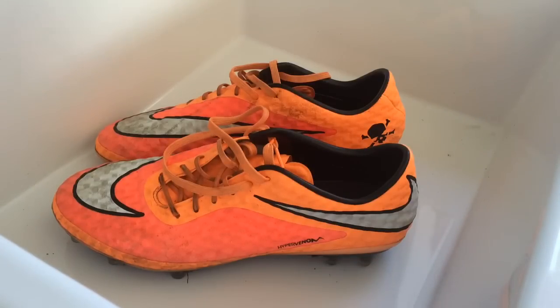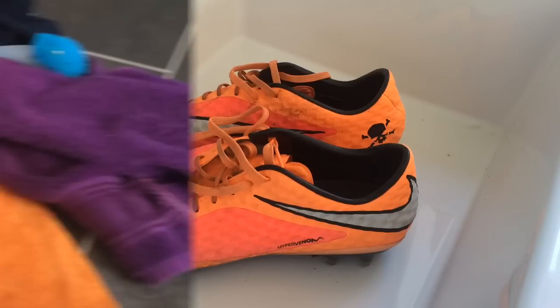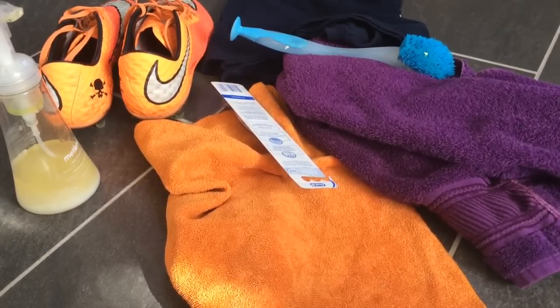I'm going to guide you through step by step, showing you what you will need, how you actually clean them, and then showing you some before and after shots. Before I actually start cleaning the shoes, let me show you what you will need.